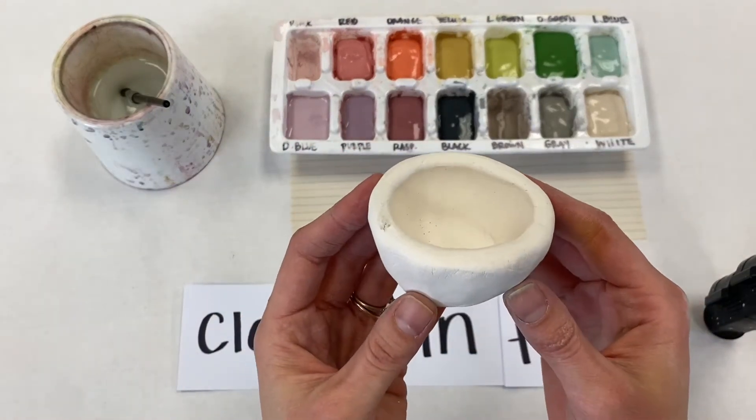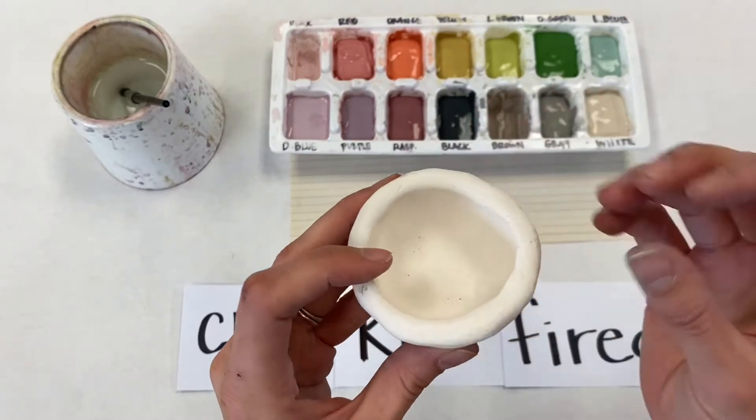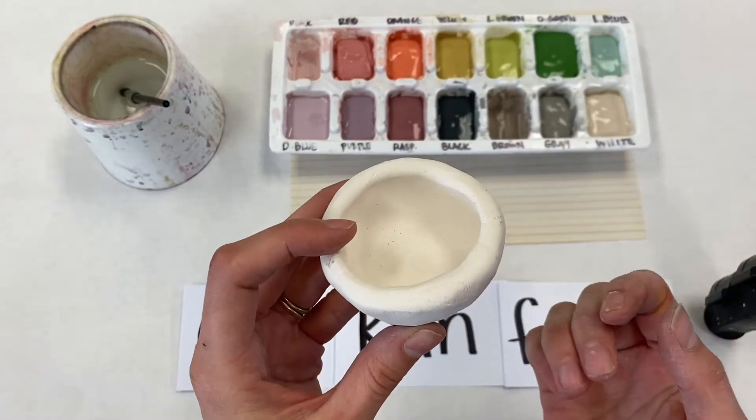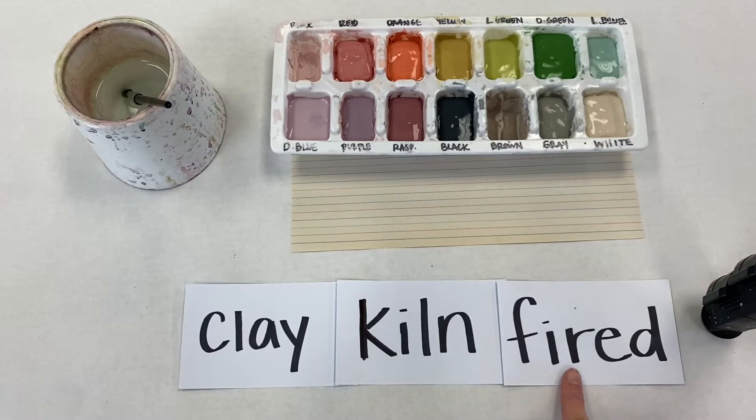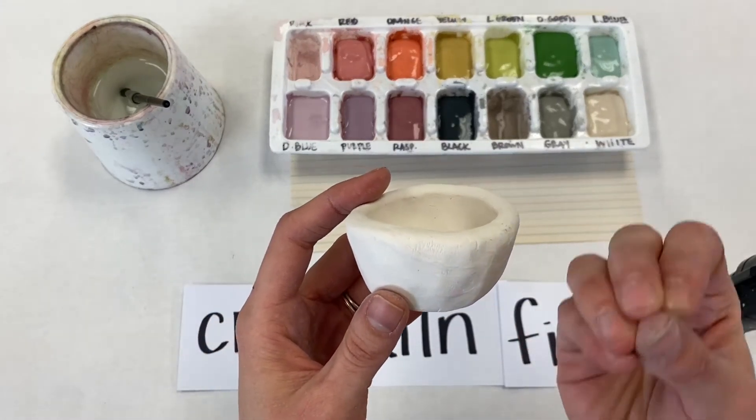Some kids when they get their clay projects back they say, 'Ms. Aram, I don't like how this looks. Can I change the shape? Can I add something here? Can I smooth this out?' And the answer is no. Once something has been fired once, it's kind of like it's been frozen and you can't really change it.